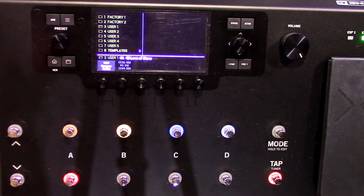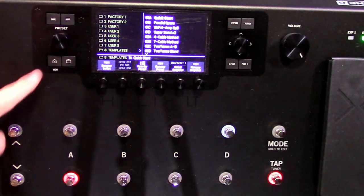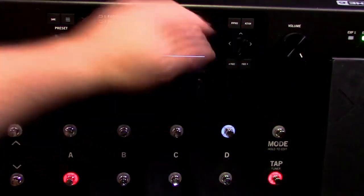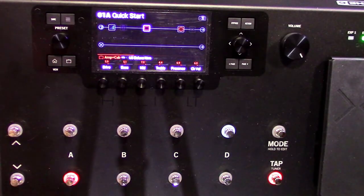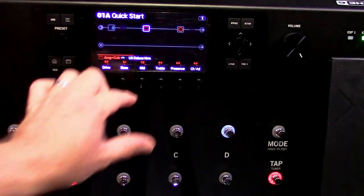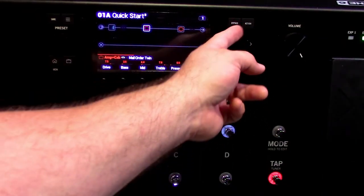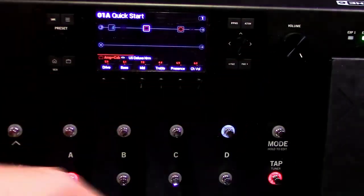One of the best ways to get started is the templates section. Navigate all the way to templates — the very first one says Quick Start. Select it by pressing the joystick, and now you've got some basic parameters to start with. Keep in mind these two buttons are easy to confuse — you have the preset knob and the joystick. If you turn the joystick when you meant to turn the preset knob, it selects a different amp or cabinet model.